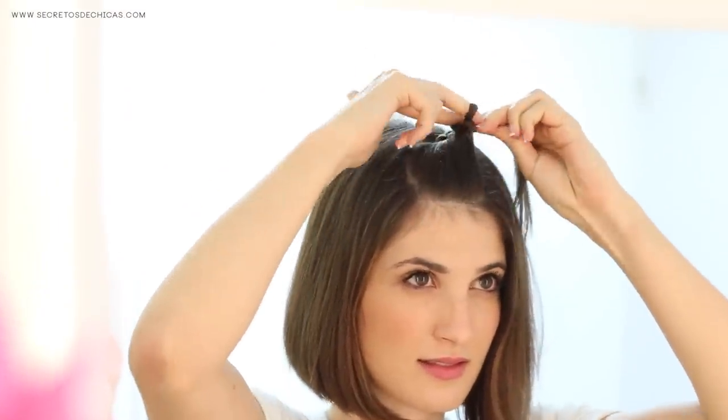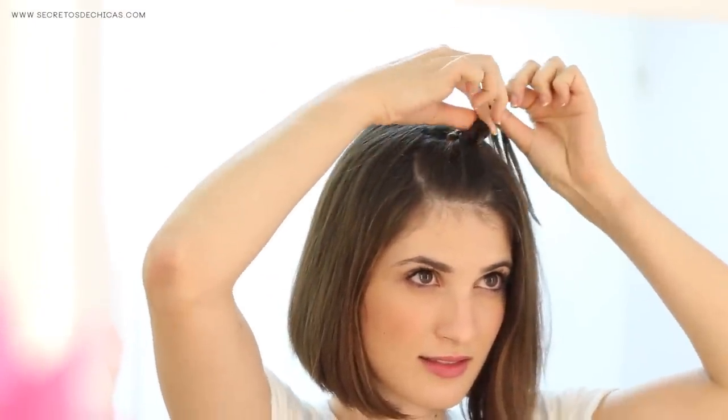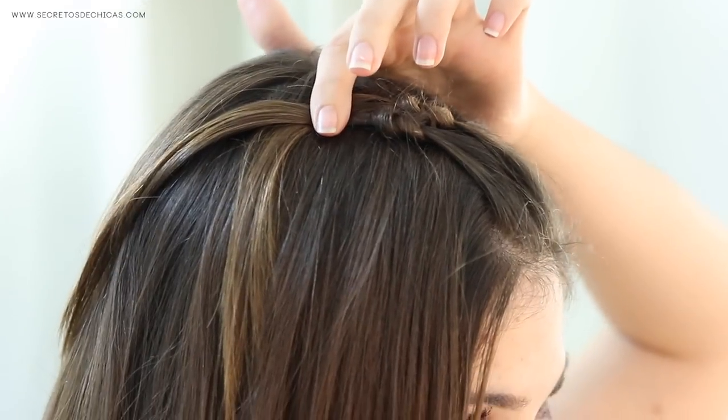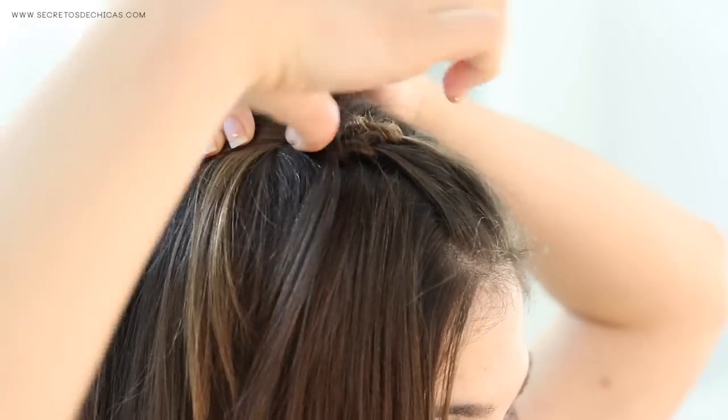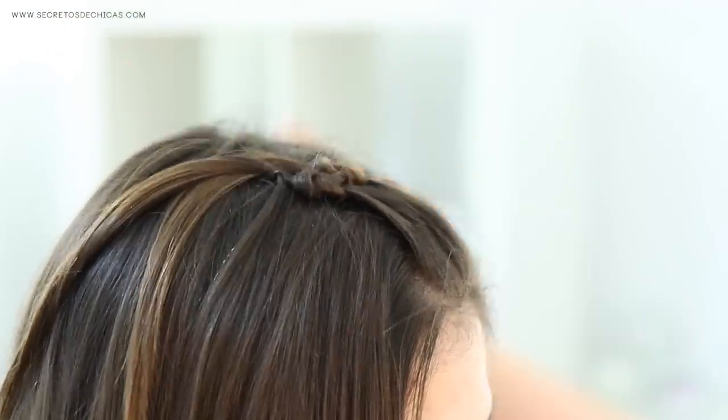Take another section of hair, wrap it around your fingers, bring them down the opposite direction, pass the ends through the loop and you have your second knot. Quick tip: if you stick your bobby pins under your knots as I'm doing here, they won't show and the look will be a lot neater.